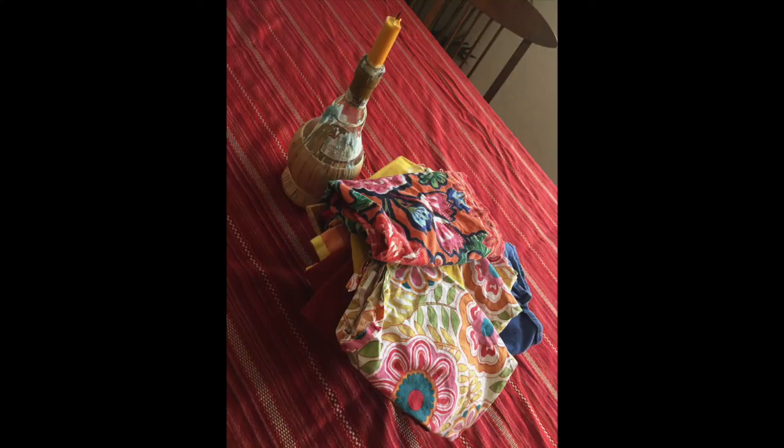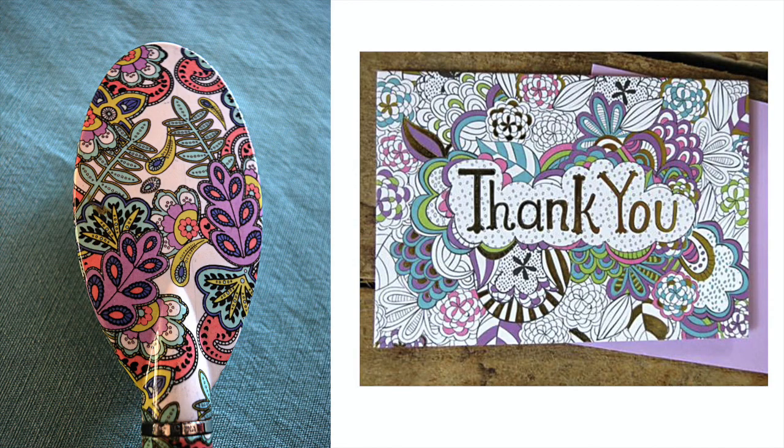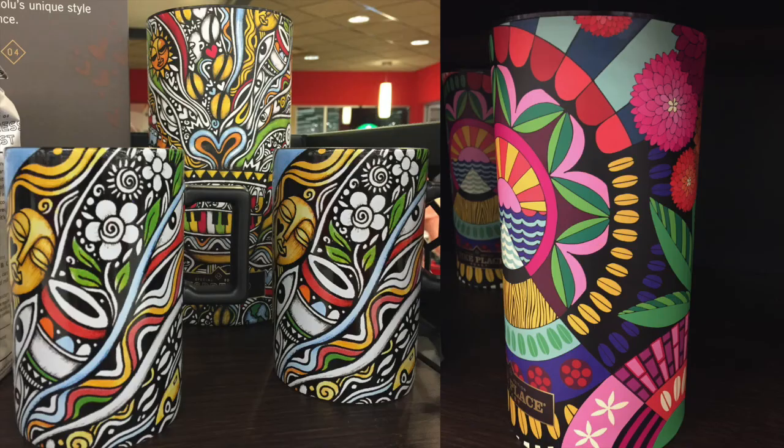One of the traditions in my family is that we use cloth napkins. Every time I go on a trip, I try to pick up a new cloth napkin. I love cloth napkins that have all these patterns on them — you know for a fact that that was a doodle in the beginning. Even though these are not my illustrations, here are a few other examples of products that started out as a doodle.